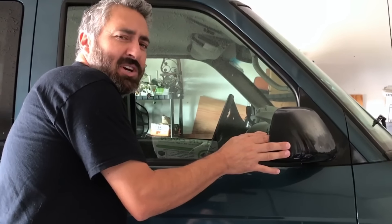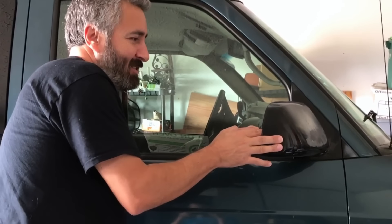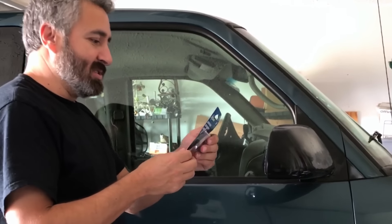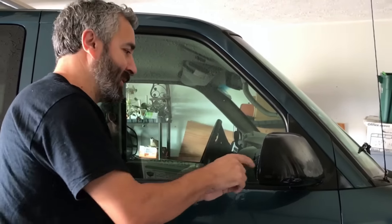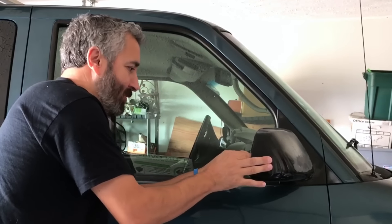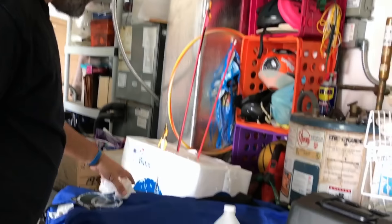Probably should just read the instructions, but I don't read instructions. Me neither. Those are only for bookworms. Okay, this one is pretty good. Now let's tackle the other one.